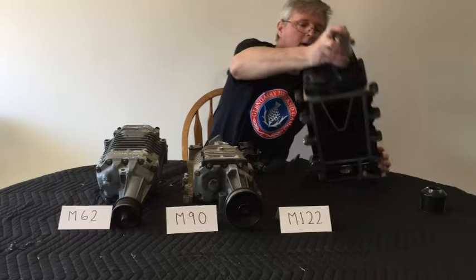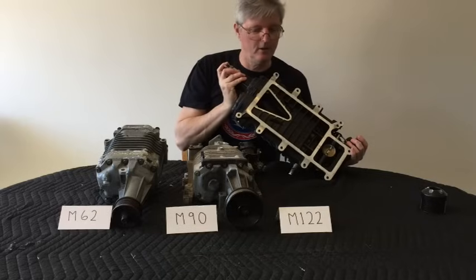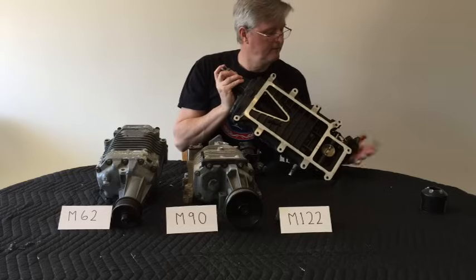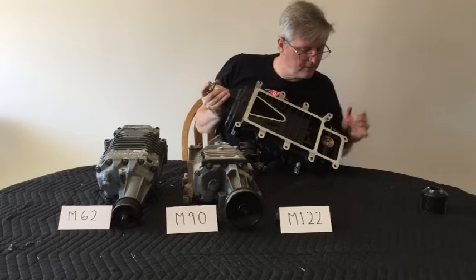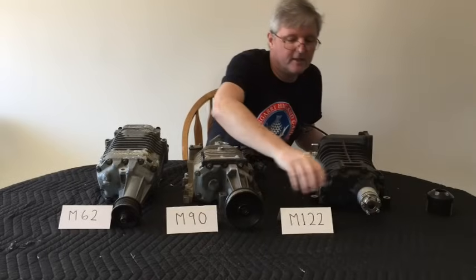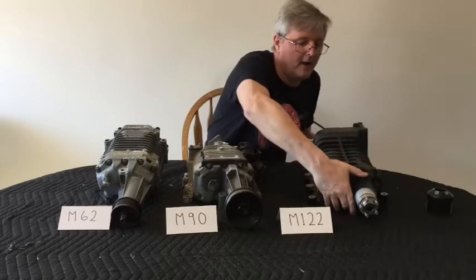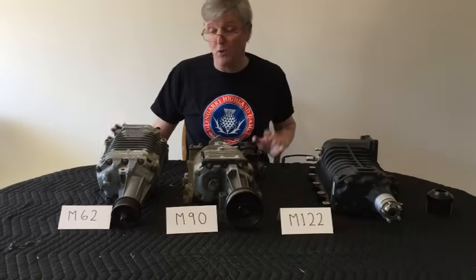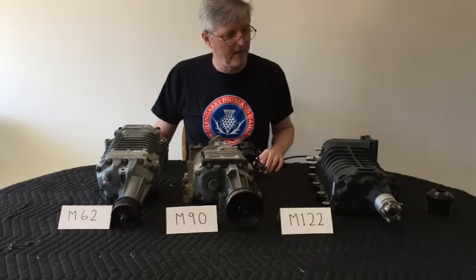Now this one here, the biggest one, is an M122. This came off a Ford GT500 — somebody upgraded their supercharger, for good reasons I'm sure. This one has a bypass valve on it as well. When you see these designations — M22, M90, M62 — that relates to the amount of airflow these superchargers can produce, and there's a direct correlation between the horsepower they can make and the amount of air they can push through. I'll talk about that later.